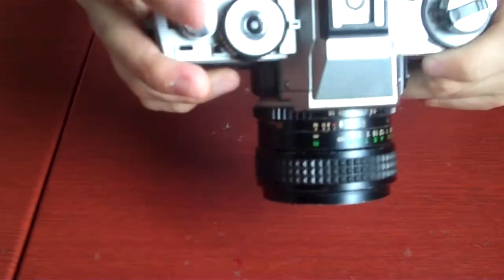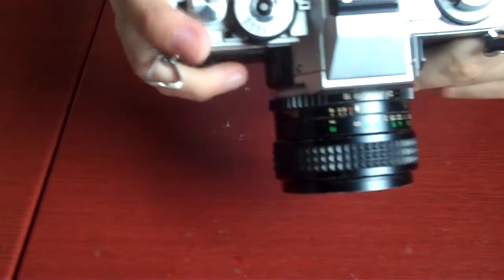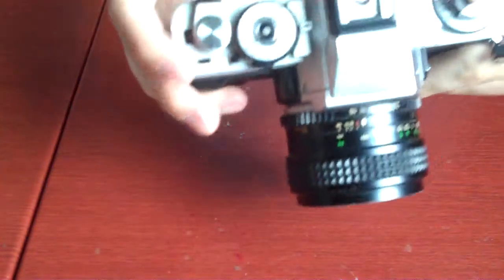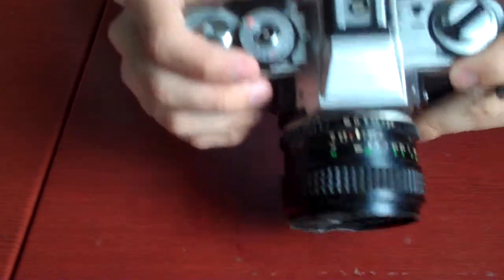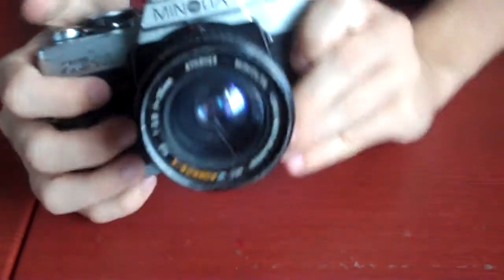Then you get your advancing knob and advance the film. Mine's already advanced, but basically you would turn it all the way until it stops, then flip it back down — that means it's ready. Now all I have to do is point and shoot.